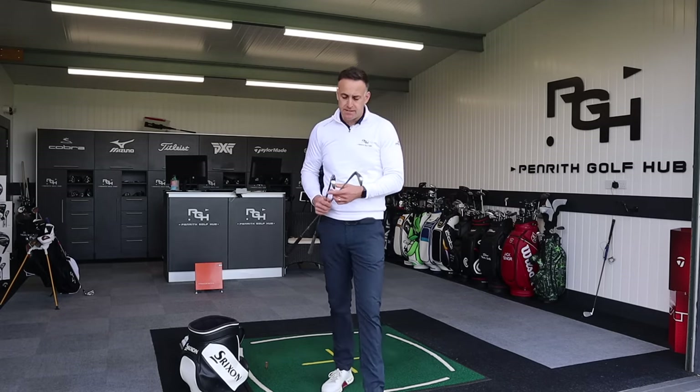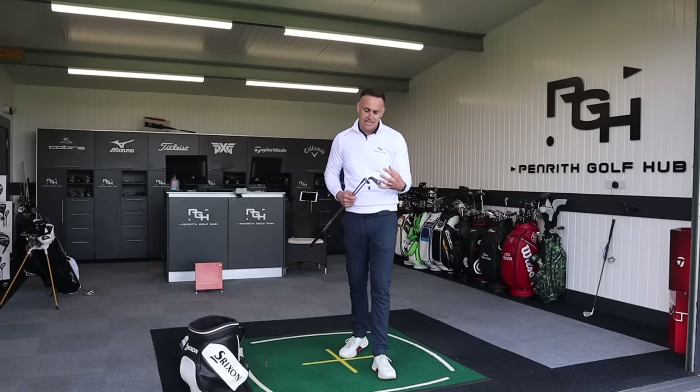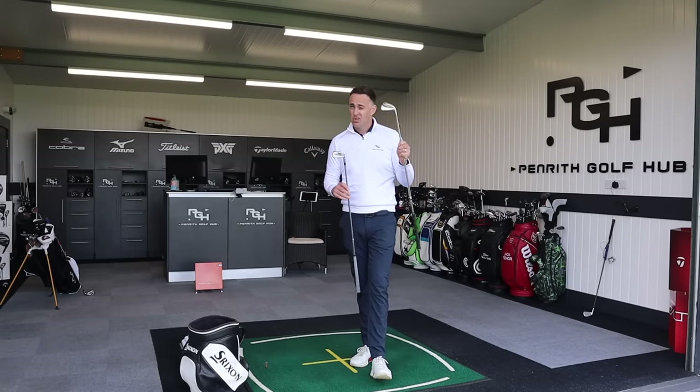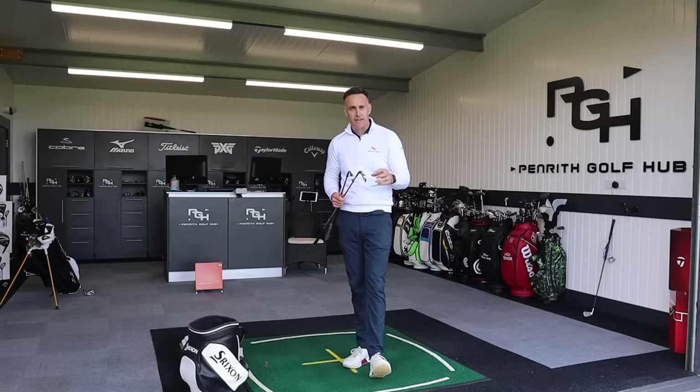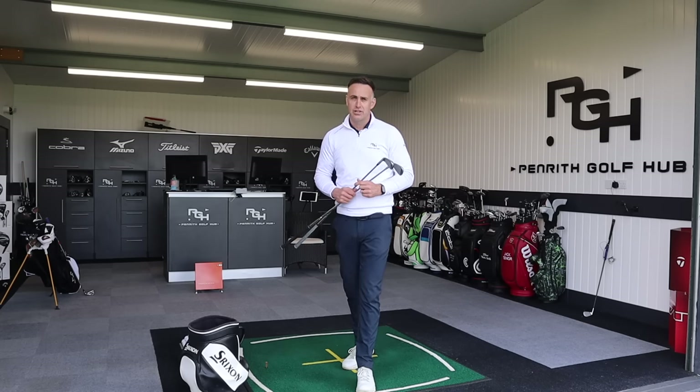No huge differences on the numbers between these two irons — they're in a very similar category. But I think it comes down to looks and feel, which is very personal. For me there's only one winner, and that's the Mizuno 225. On looks and feel, the Mizuno is second to none in my eyes. Post your comments down below, let me know your thoughts, thanks for watching, and hope to catch up with you all very soon.